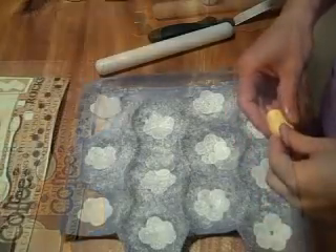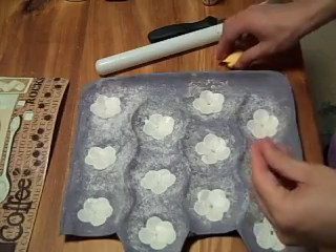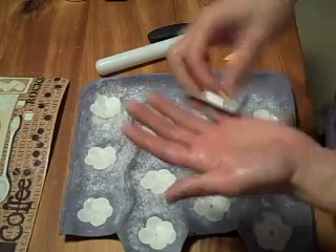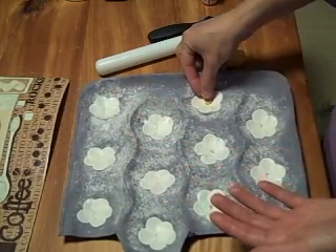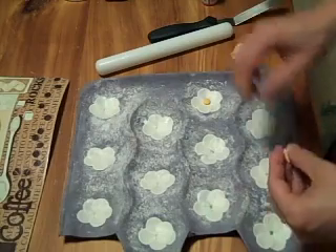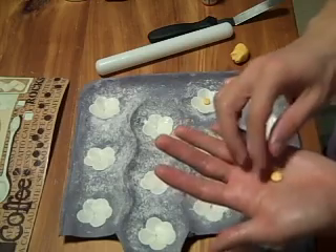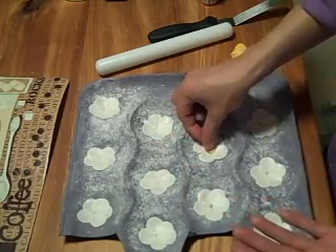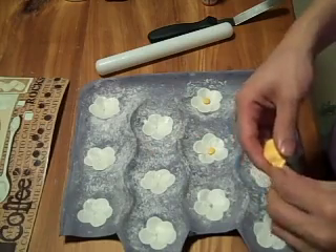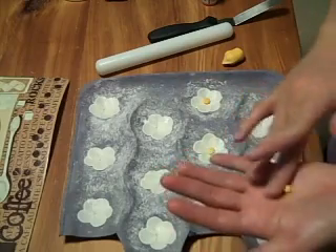To finish off your Christmas roses, take a small amount of the yellow gum paste, roll it up into a ball, then just flatten it down — that will be your center. And see, it's just a very basic flower, nothing fancy. If you wanted to jazz it up, you can use one of your center moldings like you used for dogwoods or cherry blossoms or any of your more elaborate flowers.